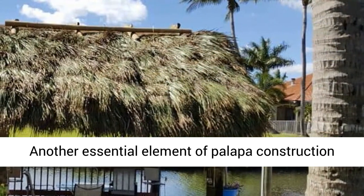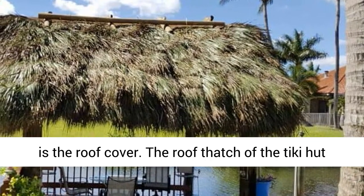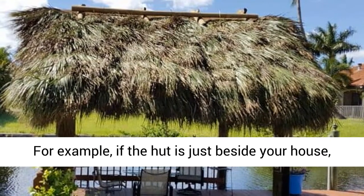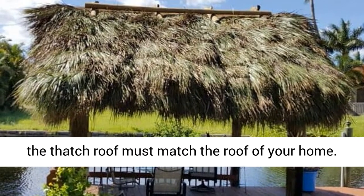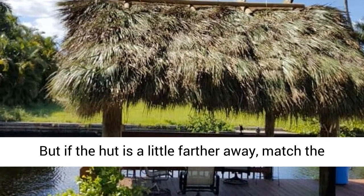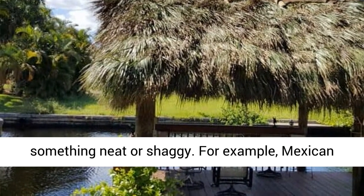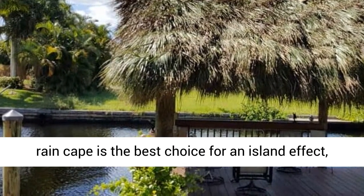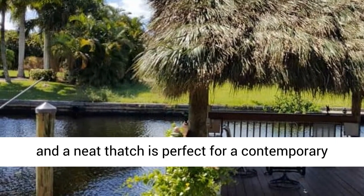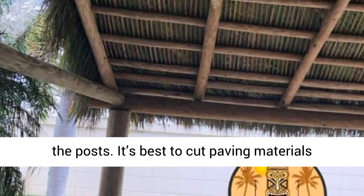Do select the roof cover carefully. Another essential element of palapa construction is the roof cover. The roof thatch of the Tiki Hut must match the roof of your house or surroundings. For example, if the hut is just beside your house, the thatch roof must match the roof of your home. But if the hut is a little farther away, match the thatch roof with the surroundings, but opt for something neat or shaggy. Mexican rain cape is the best choice for an island effect, and a neat thatch is perfect for a contemporary look.